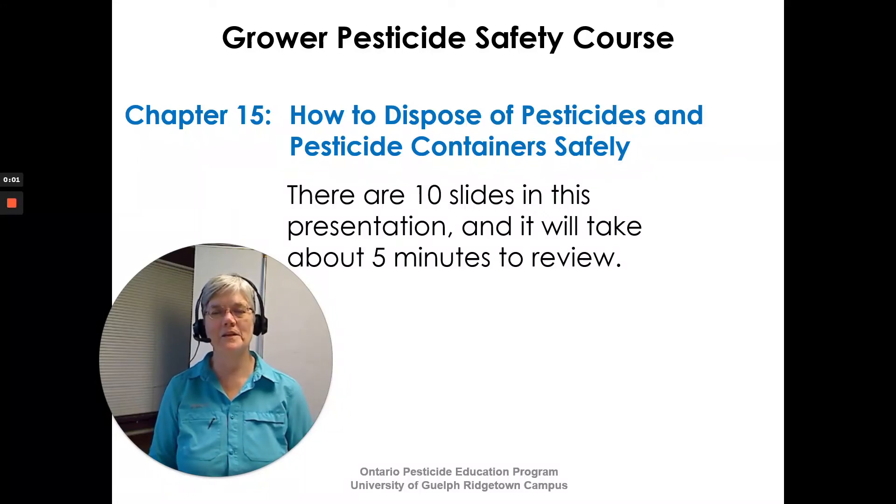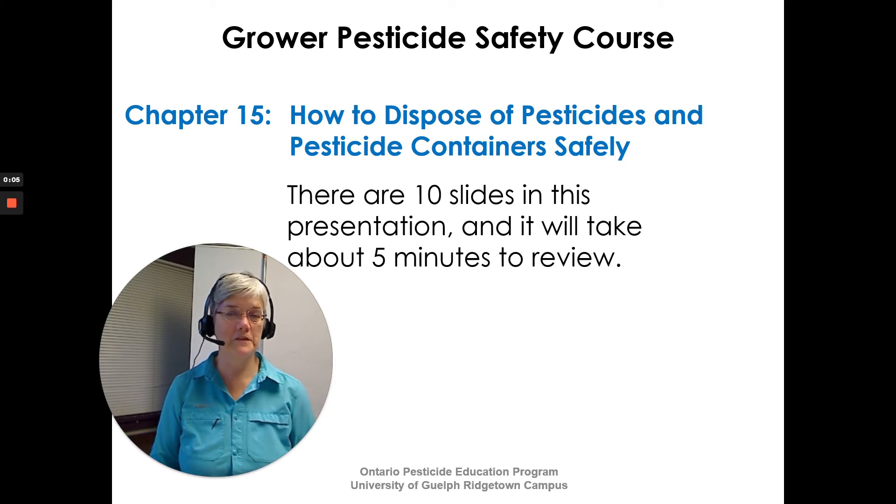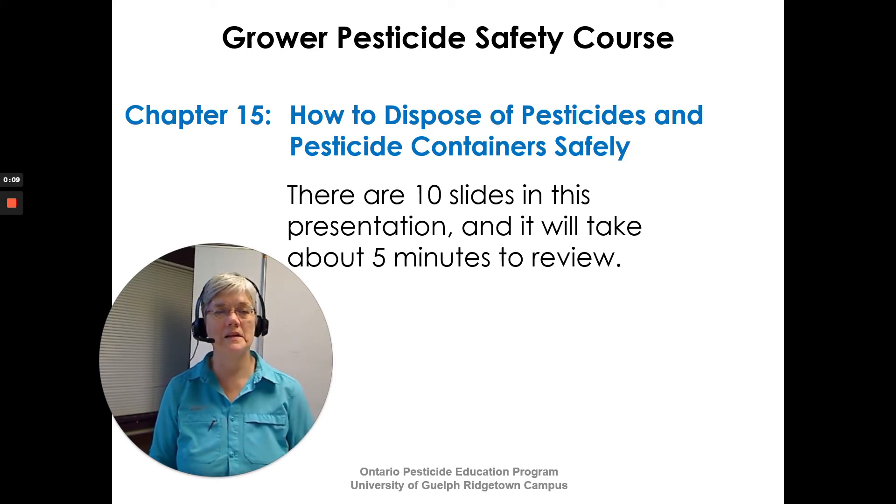Hi, I'm Susan Kellner of the Ontario Pesticide Education Program. I want to review Chapter 15 with you — How to Dispose of Pesticides and Pesticide Containers Safely — that's in the Grower Pesticide Safety Course Manual. There are ten slides in this presentation and it will take us about five minutes to review.